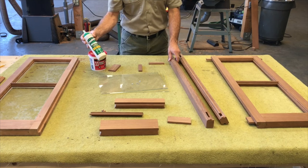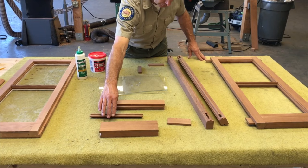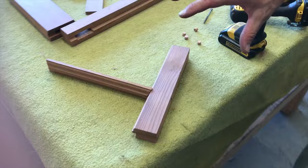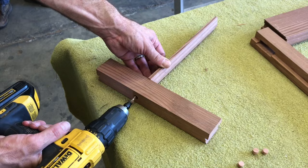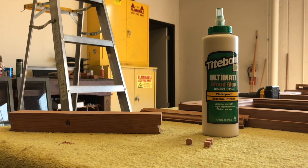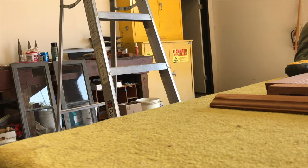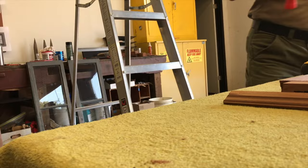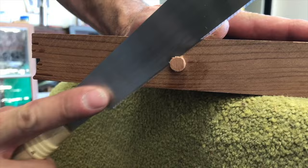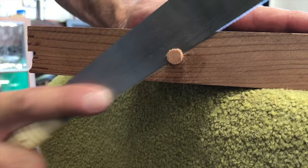Now it's time to glue with Titebond III wood glue. Because the muntin is so narrow, to connect it to the stile, I found that the use of a wood screw makes a perfectly strong joint. I use a plug cutter set with a tapered drill bit — drill it in the center, cut a plug, put the screw in, glue the plug, insert it into the hole, give it a gentle tap. Once the glue has dried, take a flush cutting Japanese saw and cut off the remainder of the plug. Then it's ready for sanding and finishing.